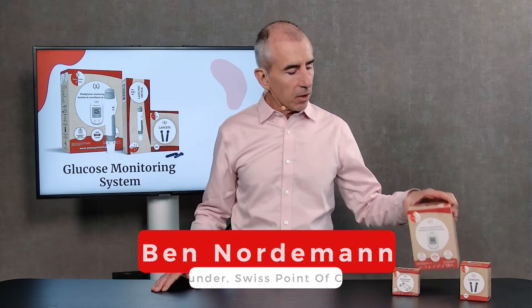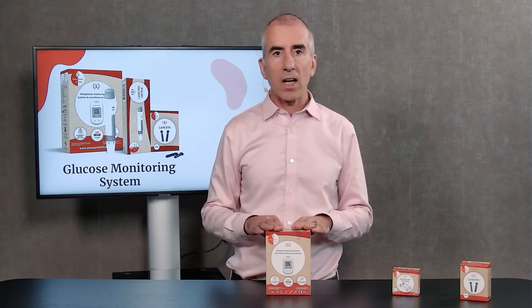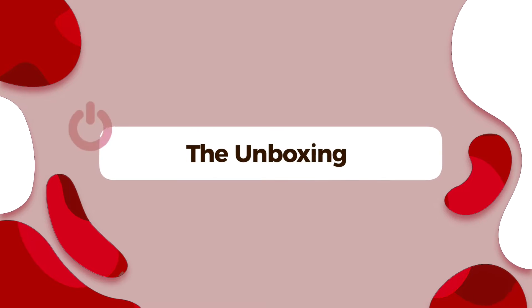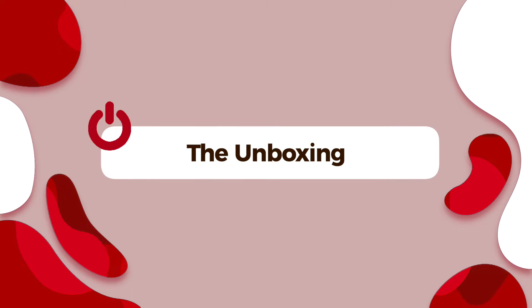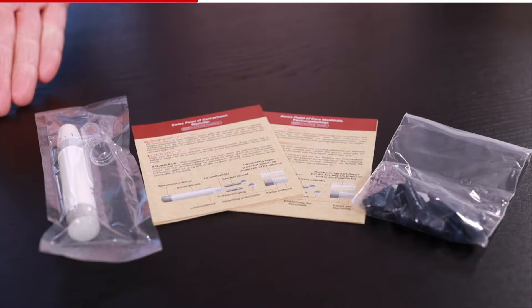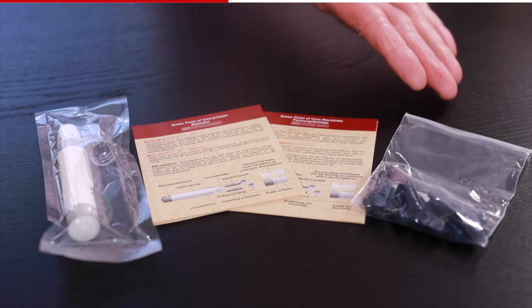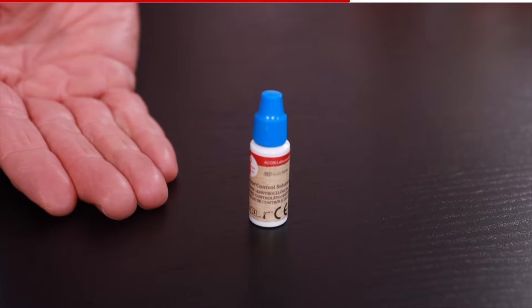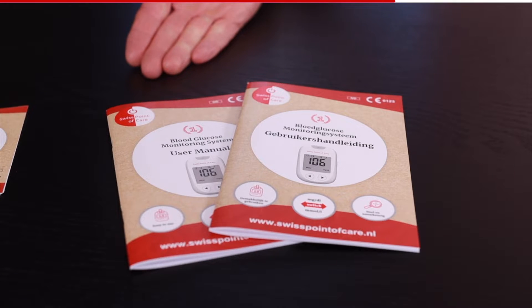Let's start by taking a look at the box — we'll be unboxing it. Inside the box there is everything you need for your first 10 glucose tests. So I've put everything in front of me: there's the meter, the two little batteries that go inside, the lancing device and the lancets which are the little needles, including an explanation of how that works. There are the test strips and the control solution, and a quick start guide and manuals in different languages.